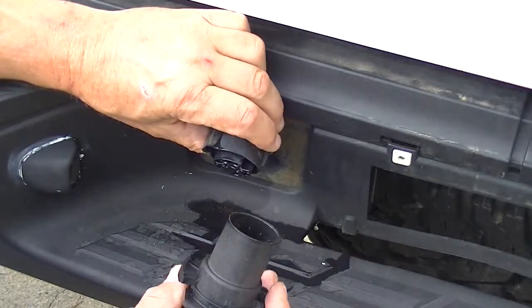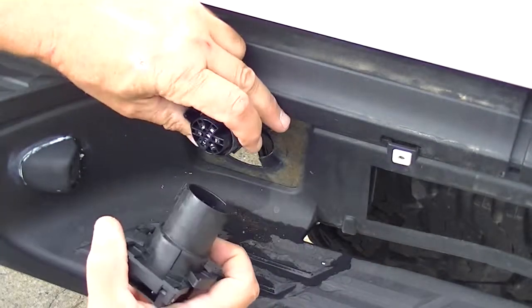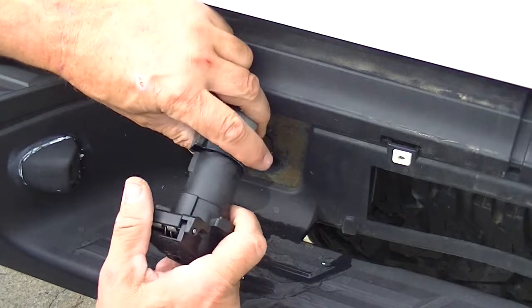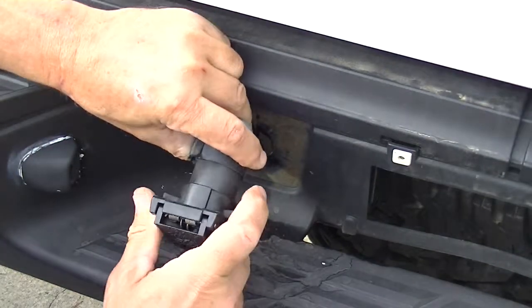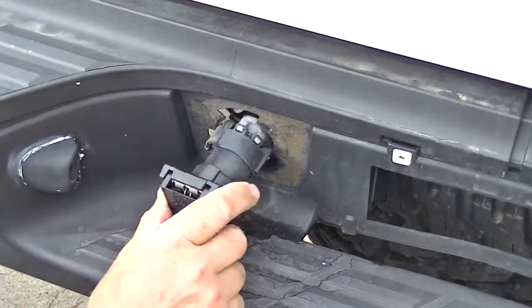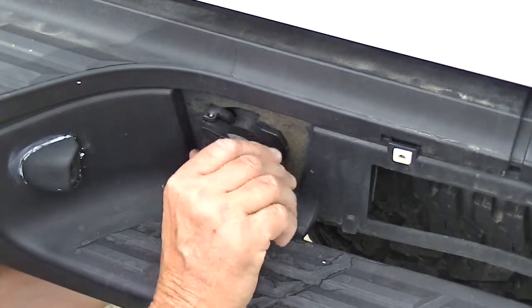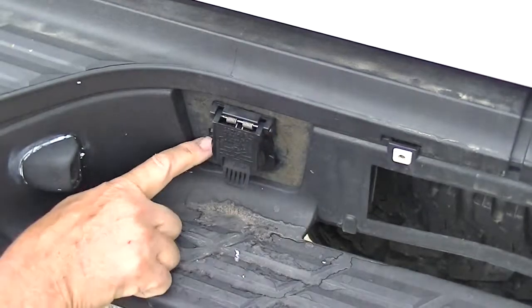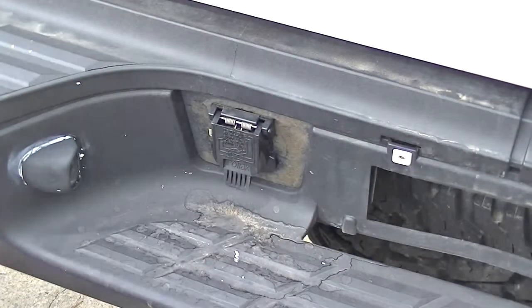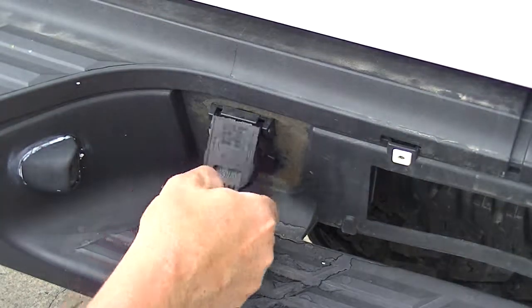Take the new one — it's going to line right up with the old one. Slide it back in and twist it into place until that little clip locks in. That's it — got a brand new one on there.